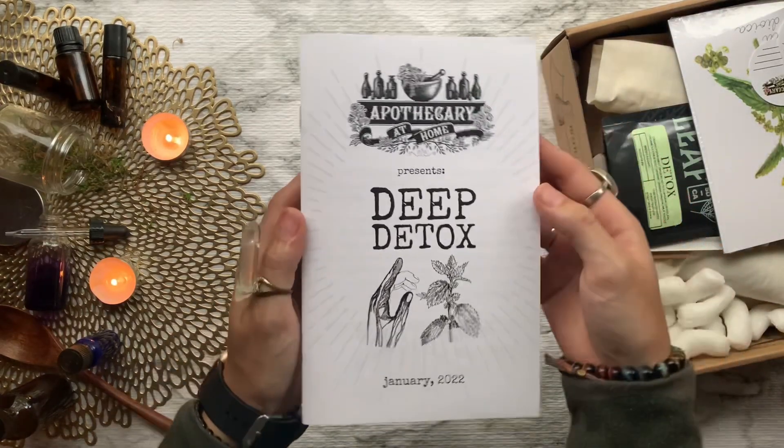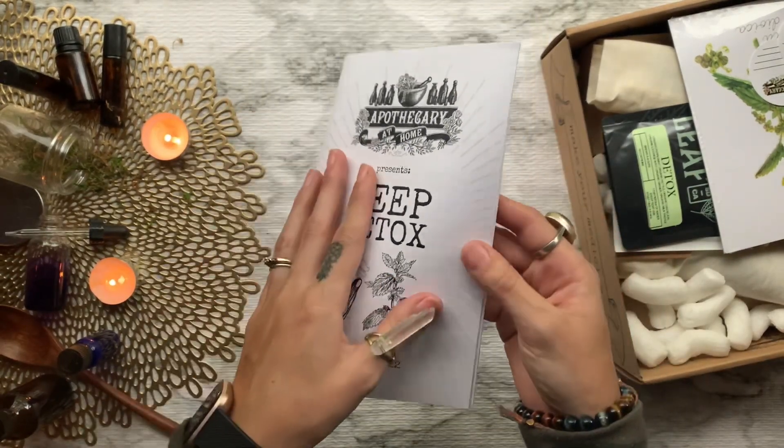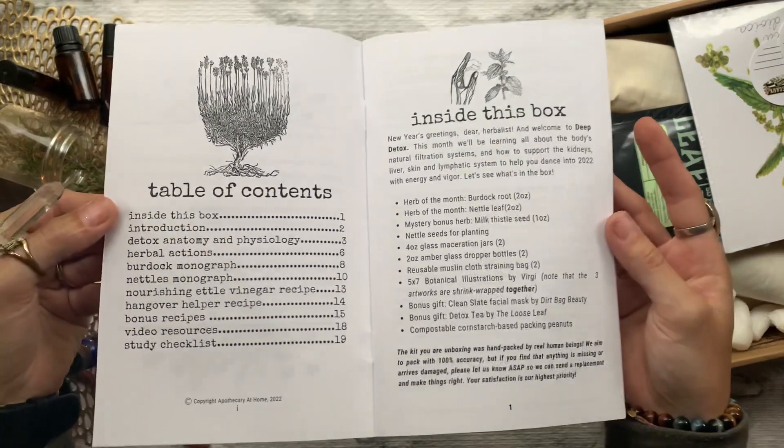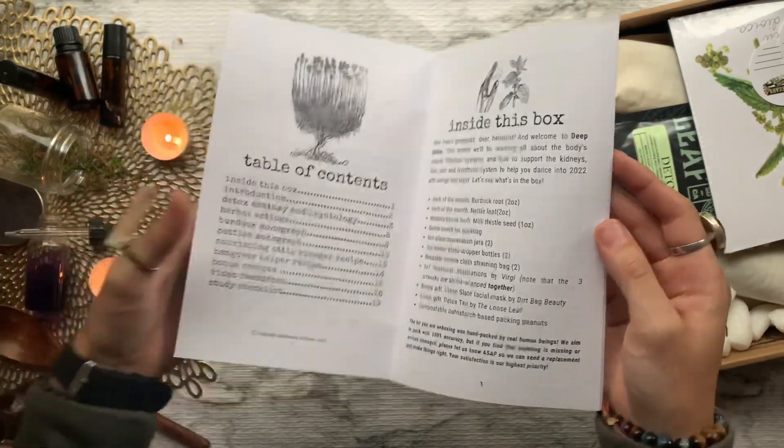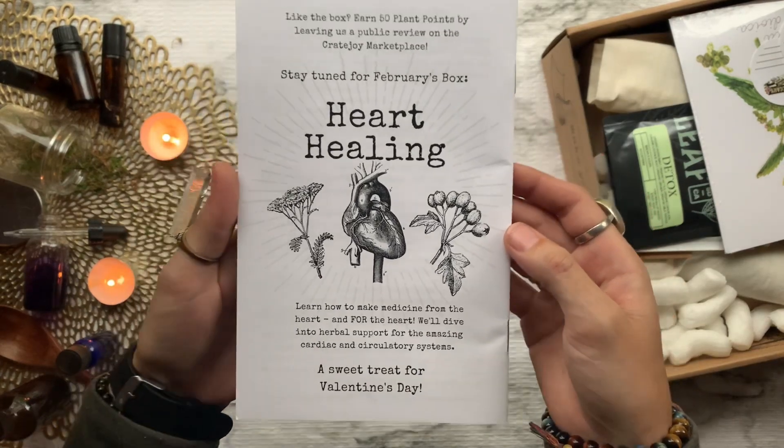For the month of January our theme is Deep Detox. Here's a little sneak peek inside all the information they cover. Next month in February the theme is Heart Healing — they'll dive into herbal support for the amazing cardiac and circulatory systems.